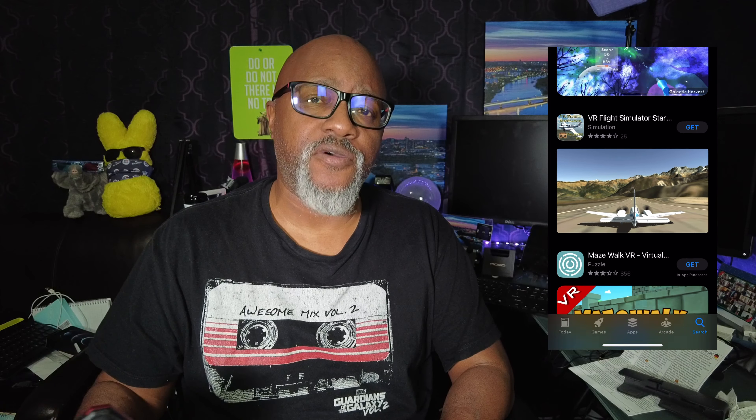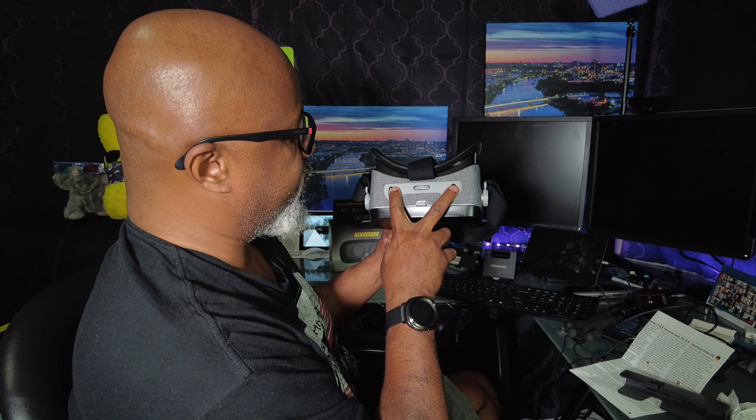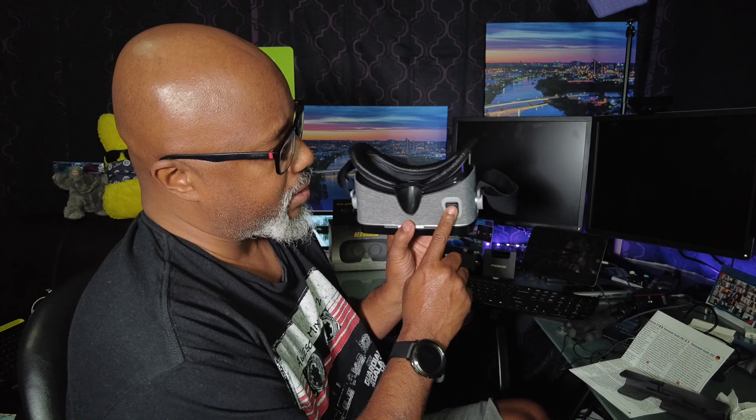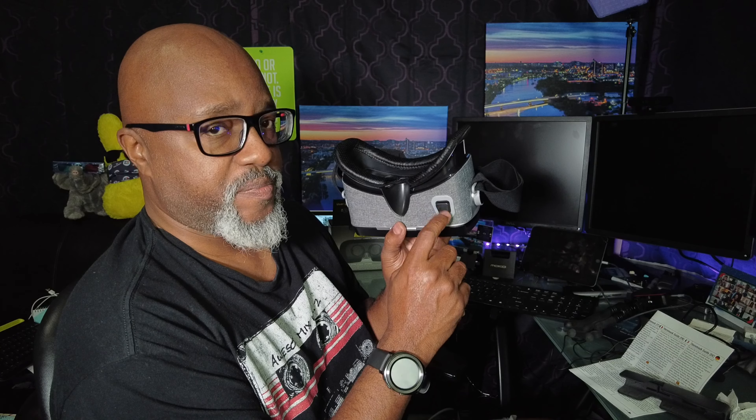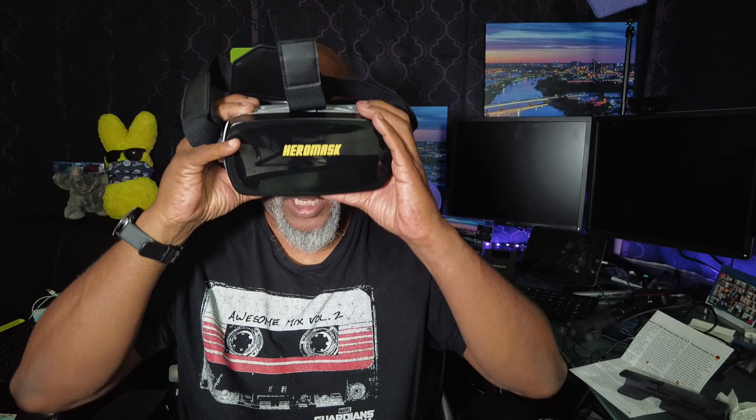Aeromask has educational content. Or if you just want to watch some YouTube, up here on the top you have your different adjustments, independent eye adjustments. On the bottom you've got a button to come out. Use your head to select things and then tap your button — you'll point at something with your head and then select it.